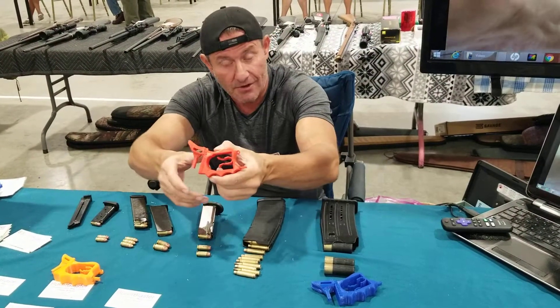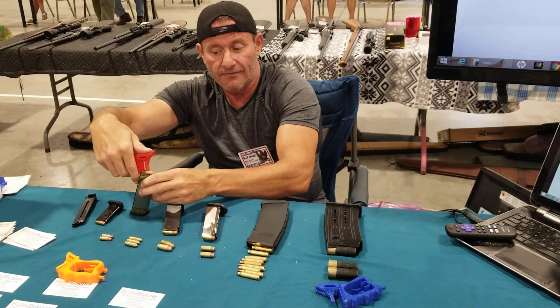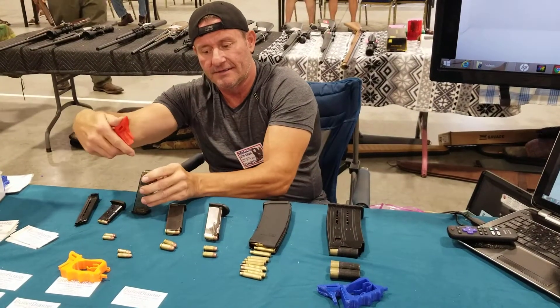I'll give you a quick demo. We'll start off with a 9mm — put the gun magazine on the surface, plunge it down just like that, grab your cartridge, put it in, slip it back.